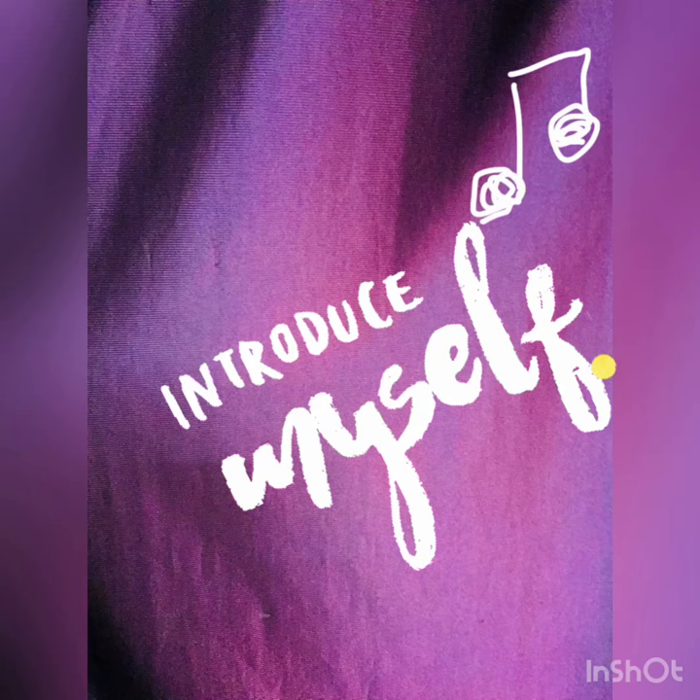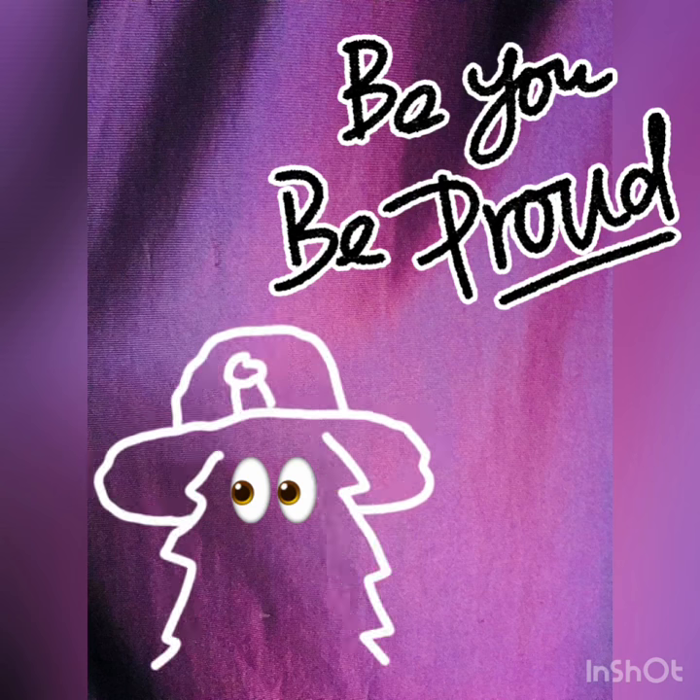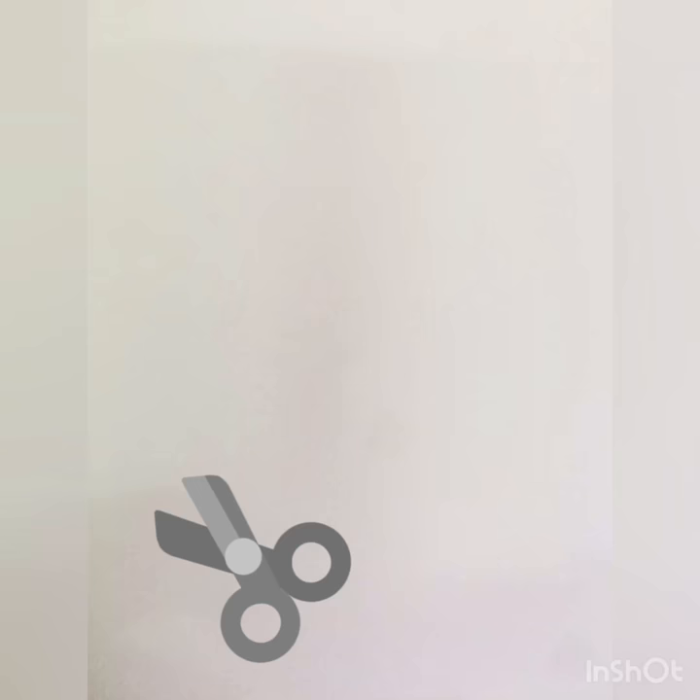Hi everybody, this is my first ever video for my YouTube channel. Right now the purpose for making and uploading this video is just for kicks. I already thank you for at least watching my video.